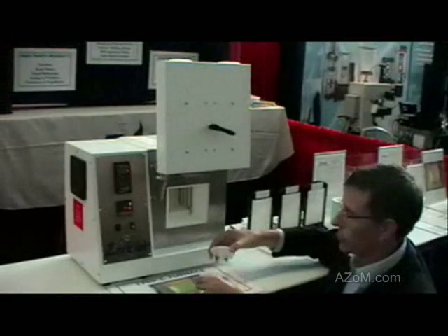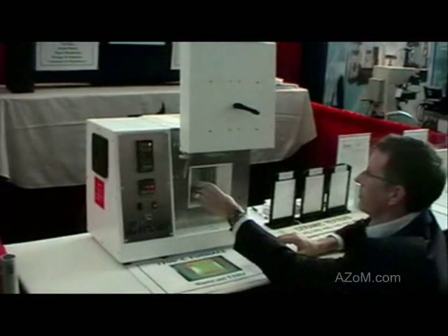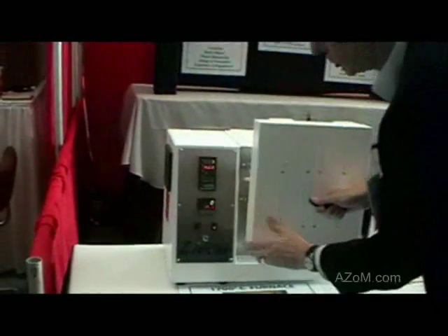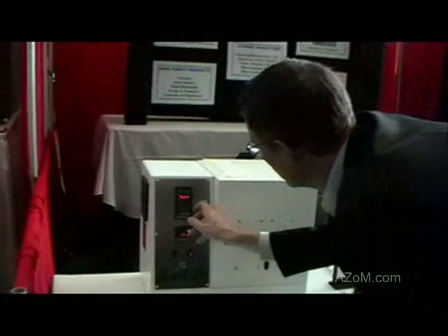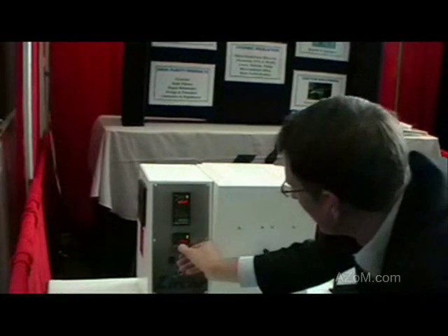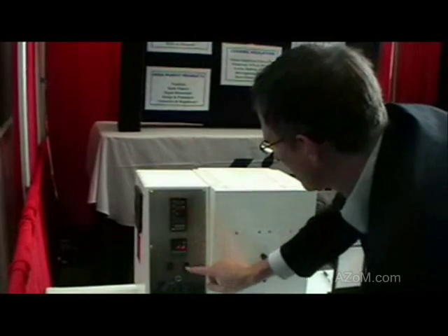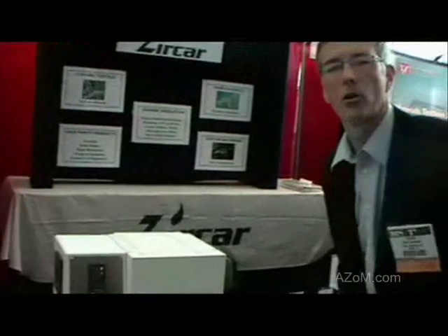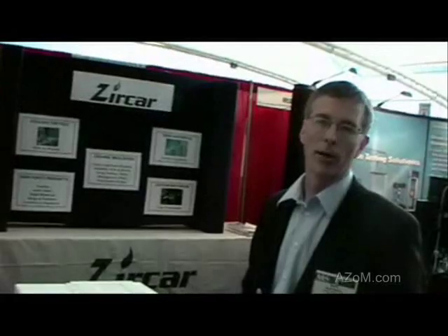What we have here is a dense tray with zirconia beads that you can load your product into. You load that into the furnace, center it, close the door by releasing the latch, and then you simply reset the top, reset the bottom, press run, and turn on the heat. This will allow you to go to 1700°C in less than one hour if necessary, and it's fully programmable.